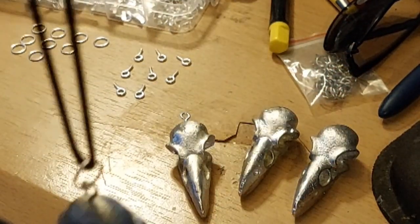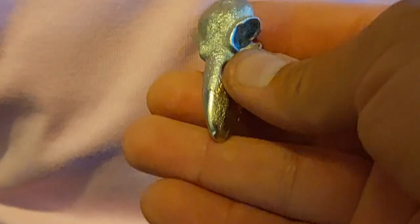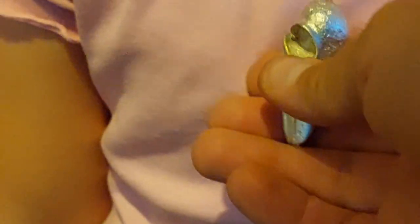There we have it — I'll model it for you. This is Ghaleesi, she's my model. And there we have it: one bird skull necklace. Awesome, thank you Ghaleesi!